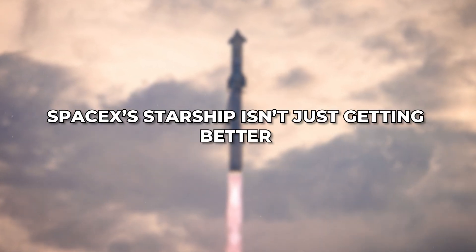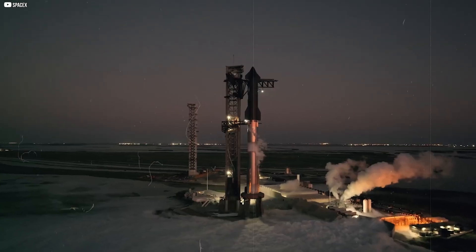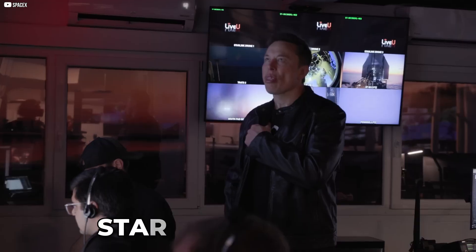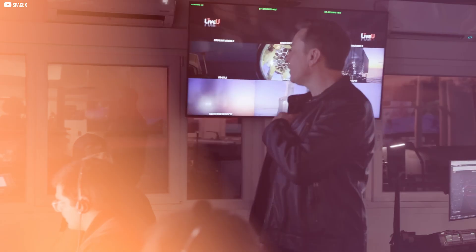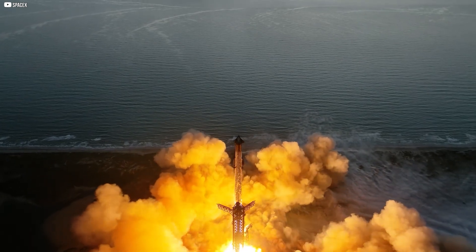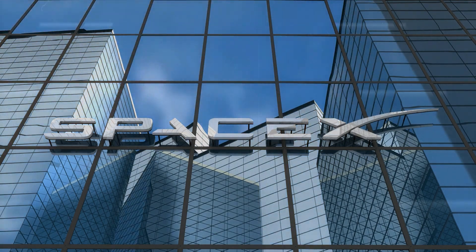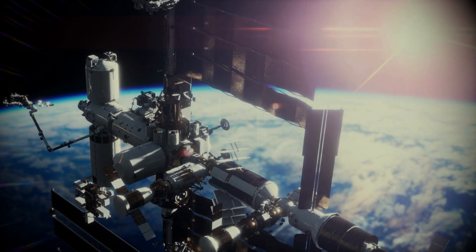SpaceX's Starship isn't just getting better — it's changing the way rockets are designed. With each new version, it becomes bigger, stronger, and smarter. But the real innovation is in the details. Starship version 3 will be the most powerful rocket SpaceX has built, with a sleek, futuristic design. One of the biggest breakthroughs isn't in the engines or size, but in its weld seams. Stick around to see how SpaceX is perfecting this, and you'll realize the future of space travel is closer and more exciting than ever.